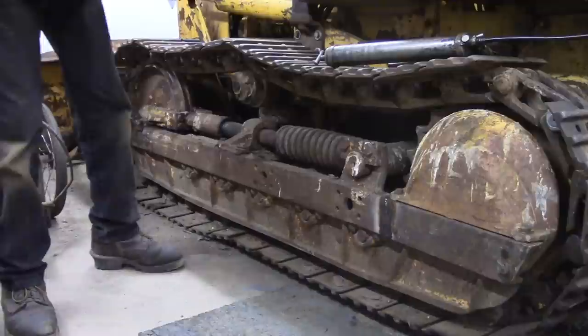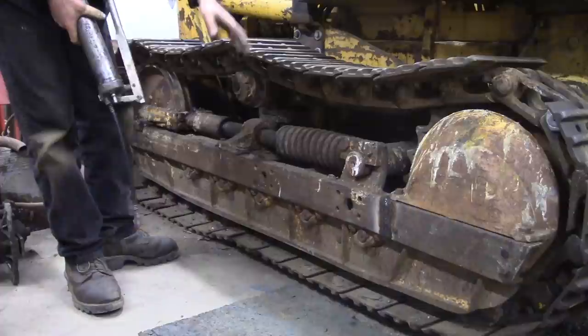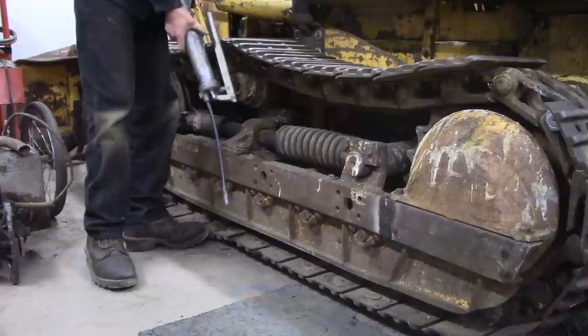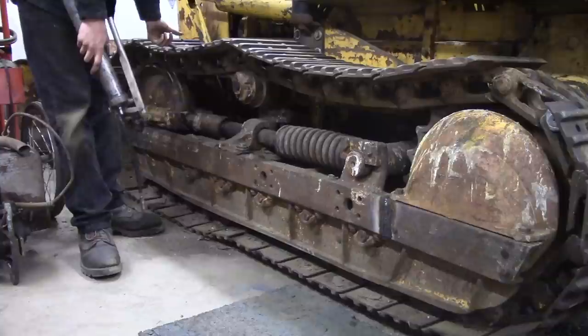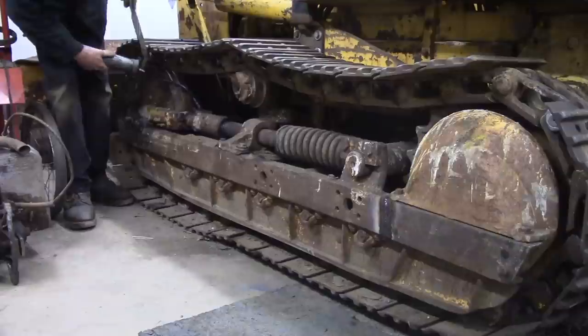Now the last thing to do is tighten the track. You just use a regular grease gun on the grease fitting there. As you can see it's sagging quite a bit. I'm going to tighten it up just about where I think it should be, then once I drive it back and forth a couple of times and let everything settle in, I'll readjust it. There's actually a sticker right on the battery box — I believe for the front, the sag, if you put a flat 2x4 from the support roller to the idler, it should be roughly 2 inches of sag, plus or minus a quarter of an inch. I'm just going to start pumping this — I can see it moving already.